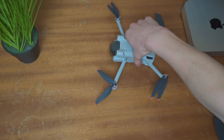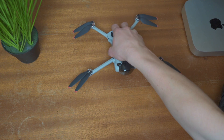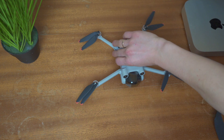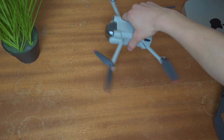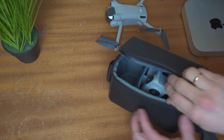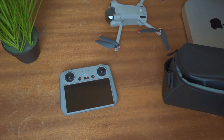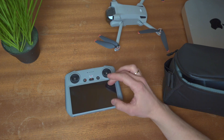This drone, the Mini 3 Pro, is at 249 grams. It's a small drone but it has good qualities in the camera. I bought the Fly More package, so in the package I got this bag and I also got the wireless controller.